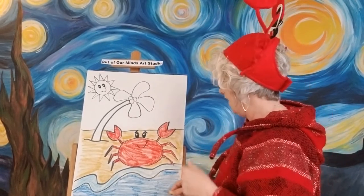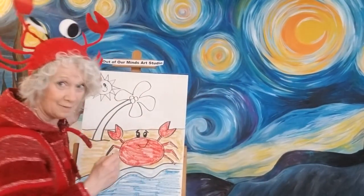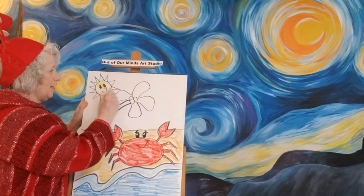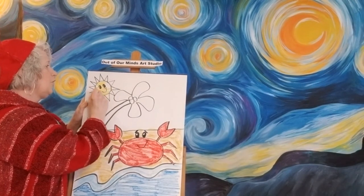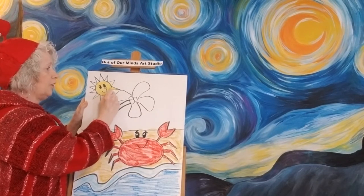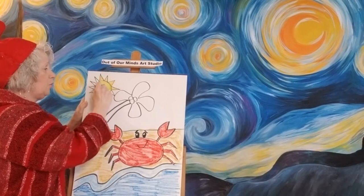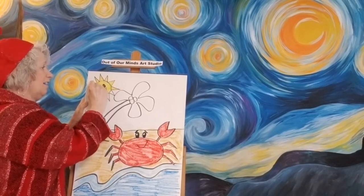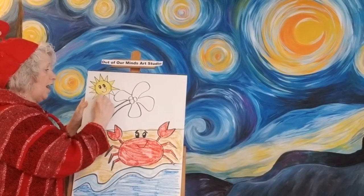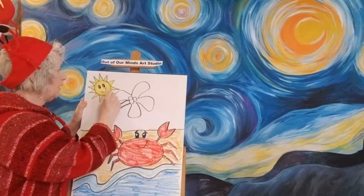How is yours looking? I'm loving this so far. Now I'm going to go ahead and do the sun — I'm going to get up there and I am going to color my sun in all bright yellow. If you want to, you can do the sun in different colors — you can have the rays that come out of the sun in orange or red or whatever color you want. Maybe you want your sun to have sunglasses. How cool would that be?